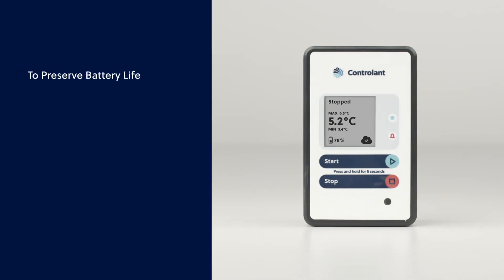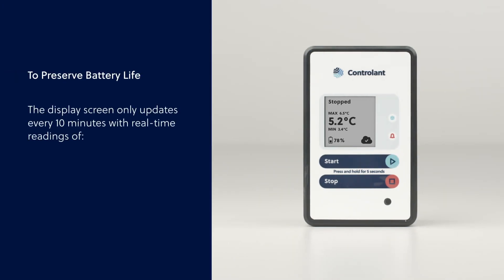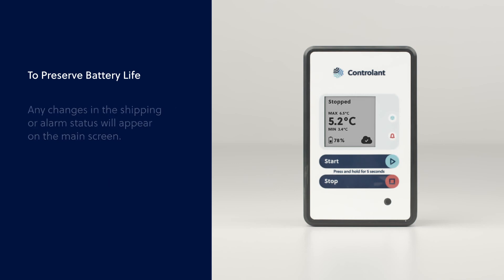To preserve battery life, the display screen only updates every 10 minutes with real-time readings of temperature, the excursion alarm bell, and battery life. Any changes in the shipping or alarm status will appear on the main screen.